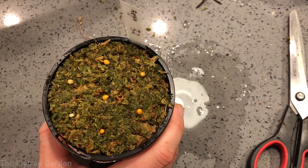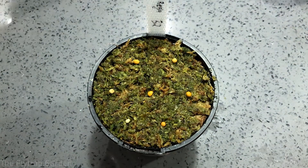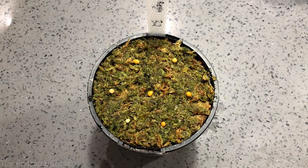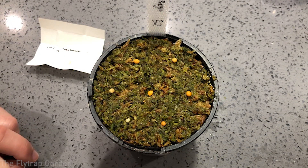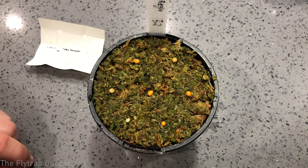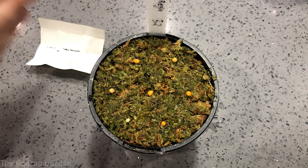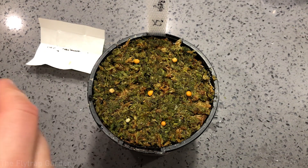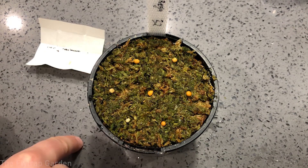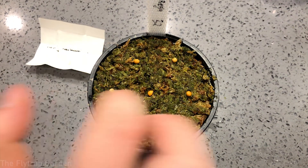I've just finished labeling all of the seeds and putting them on the computer so I can track the seeds, the numbers, and everything. It's important to see the history of where seeds come from, because if seeds aren't growing, you can identify who sold you bad seeds. Always write down who you get your seeds from — if those seeds don't sprout, you'll know that person isn't reliable. That's a good tip for you guys.